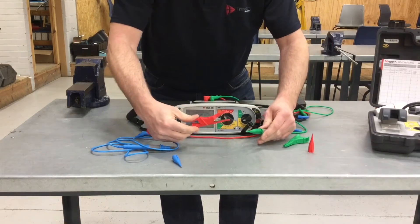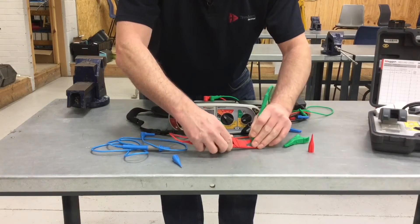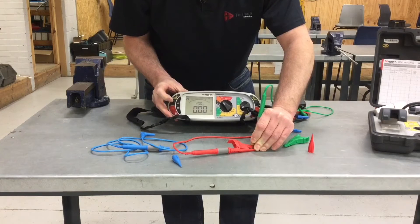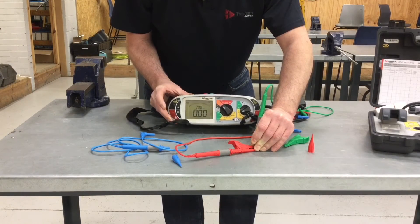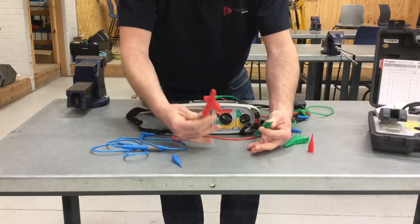Finally, let's remove the resistance of the lead when we have one probe and one crocodile clip. Put the probe on and lift the hinge up, probing it against the solid part at the base. Press the test button once to see the reading, then press the test button again - zero, zero, zero, not flashing, so it's not below zero - and we've removed the resistance of the lead with one crocodile clip and one test probe. We're now ready to carry out a continuity test.